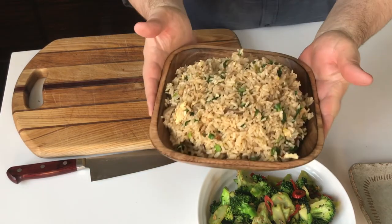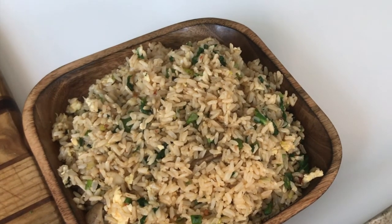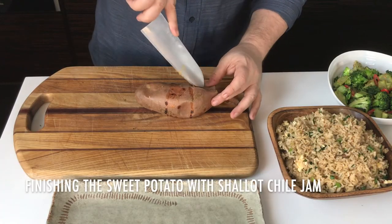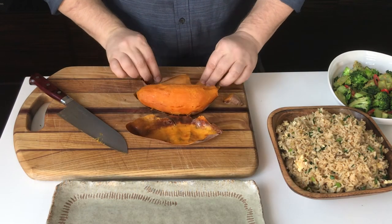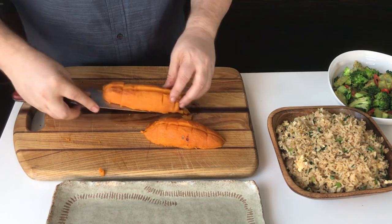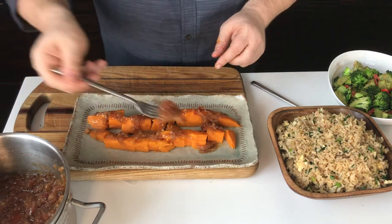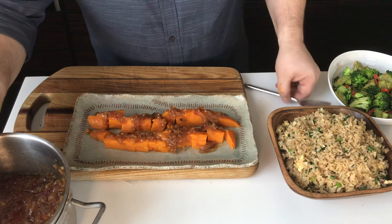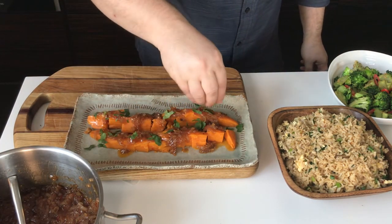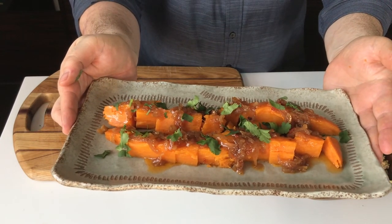Here's our bowl of wholesome stir-fried brown rice with mushrooms and greens — so easy to make and very versatile with other vegetables. The sweet potatoes are roasted; I'm gently peeling away the skin, cutting them into bite-sized pieces, and transferring them to a serving platter. I'll gradually spoon some of the shallot chili jam on top and sprinkle some cilantro for a final fresh garnish. Here's our final dish of sweet potato with shallot chili jam.